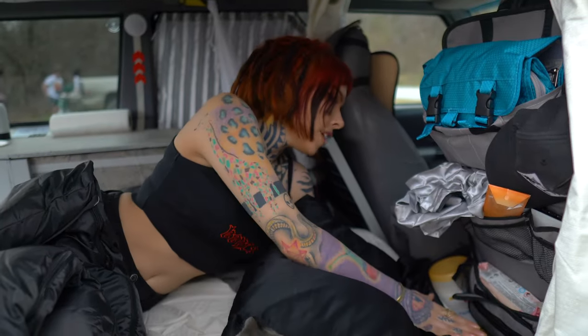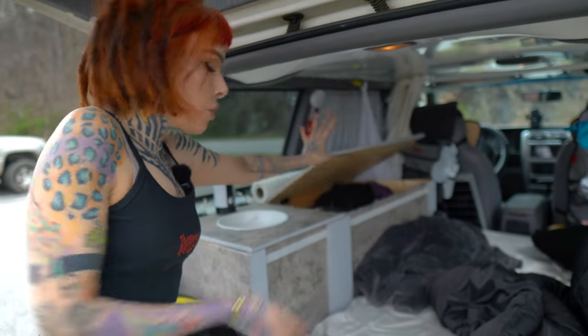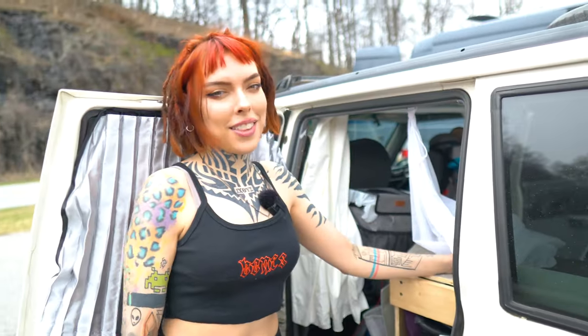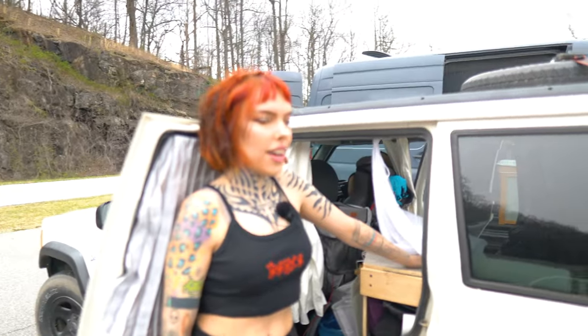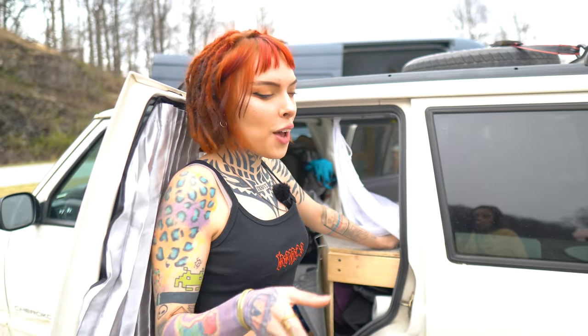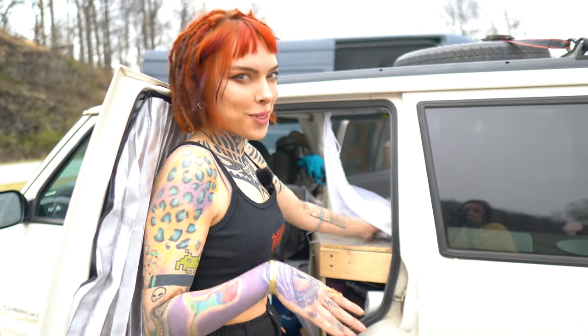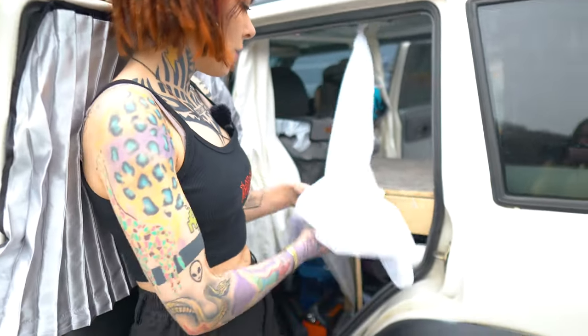Especially if I push the seat up, this is where all my clothes are. Anything random I just throw in there. I have a stuffy behind the camera — there she is — and Jessa right here. I'm going to show you her van as well; she does van life. But let's just focus on this stupid little Jeep. So this is for dirty laundry or whatever.